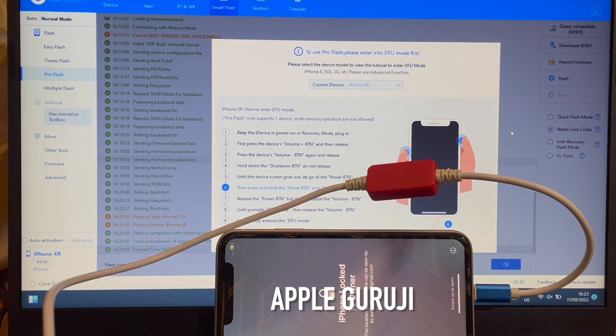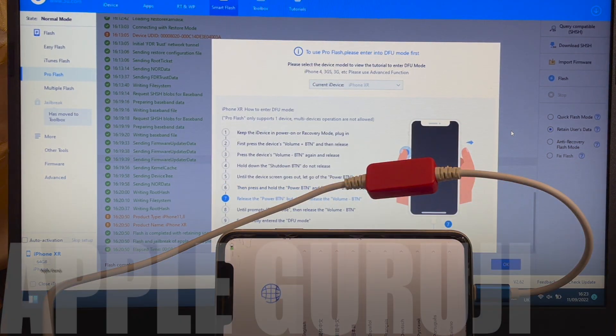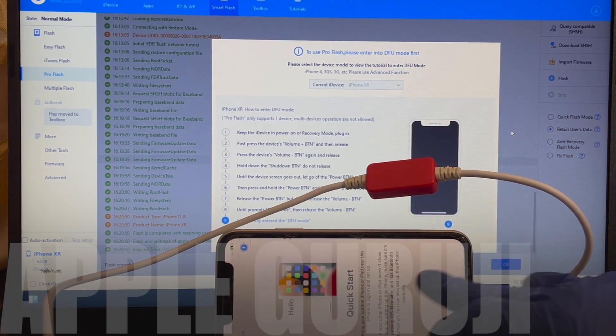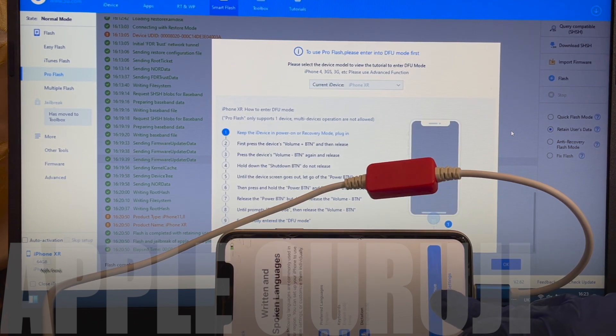Do not worry about this iCloud lock screen. This is just a glitch. It won't come back after you restart the phone. Just set up the phone normally. We'll see if the phone is completely iCloud free or not.